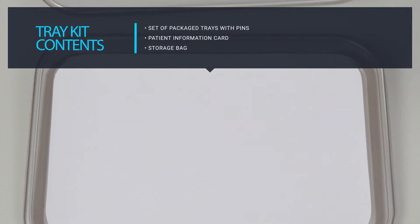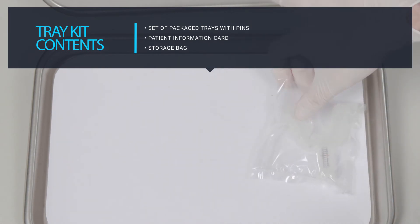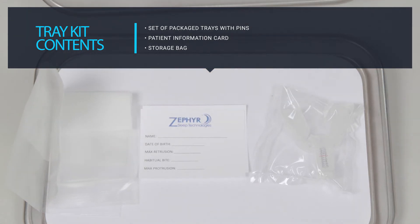Each Matrix Plus tray kit includes the following: an upper and lower titration tray packed with a set of tray attachment pins used to connect the trays to the mandibular positioner, or MP; a patient information card used to record the patient's scale readings; and a storage bag used to store the trays and MP for the study.